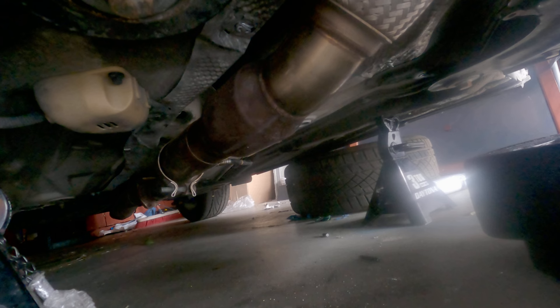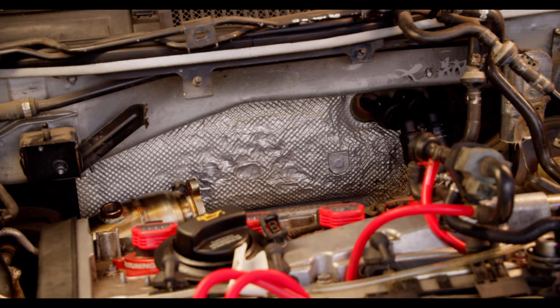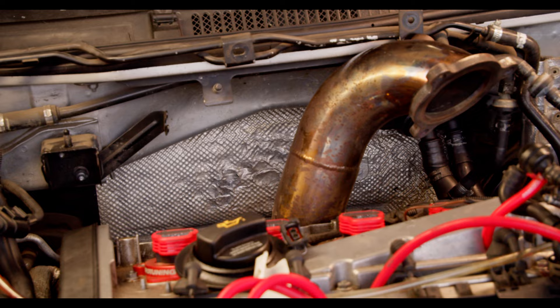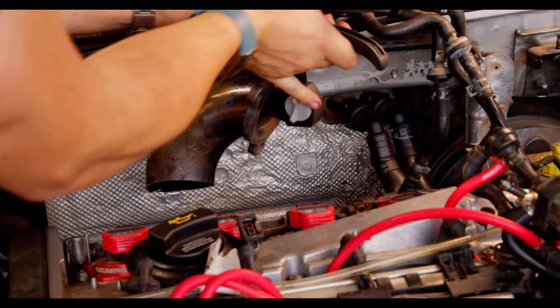This is where we venture into the more unknown part of the project. We are effectively going to need to modify or make a downpipe to get this system to work. The outlet of that O2 pipe does not line up with the stock 225 downpipe — the turbo's in a completely different location, so that makes sense. My thought is we can use the stock 225 downpipe as a basis for our modification. So the first thing I did was remove the part of the downpipe we know we're not going to need — that 90-degree bend at the top. It's not going to face that way anymore, so I cut it off for simplicity so I could start working on it in the car.